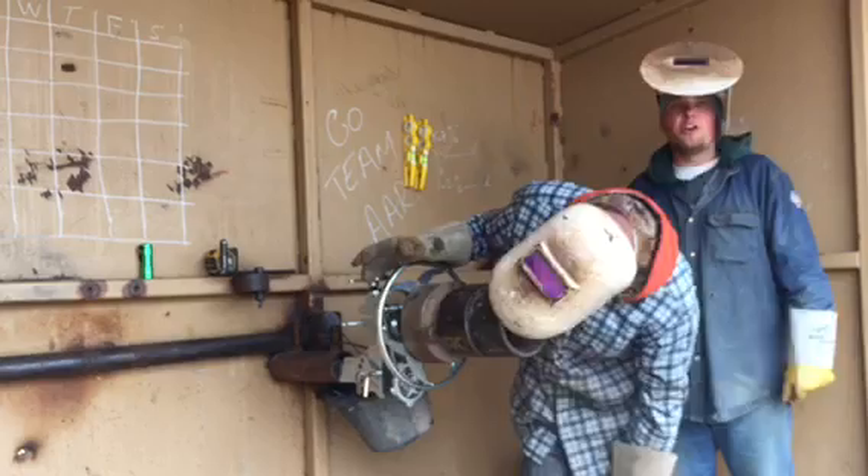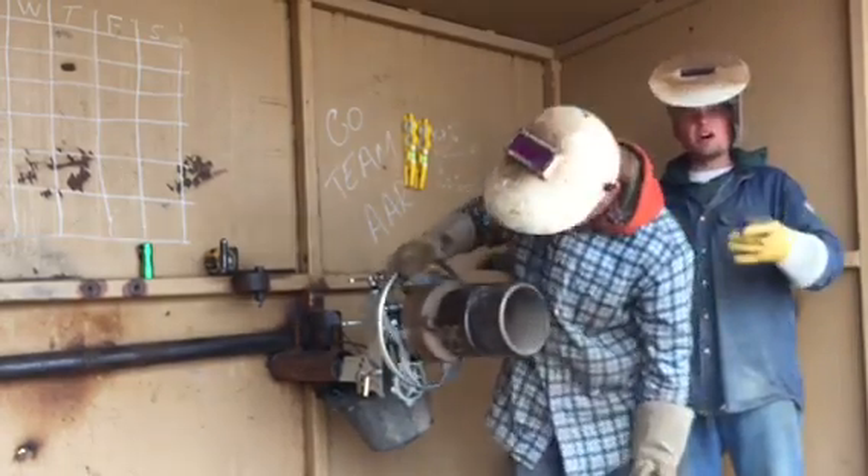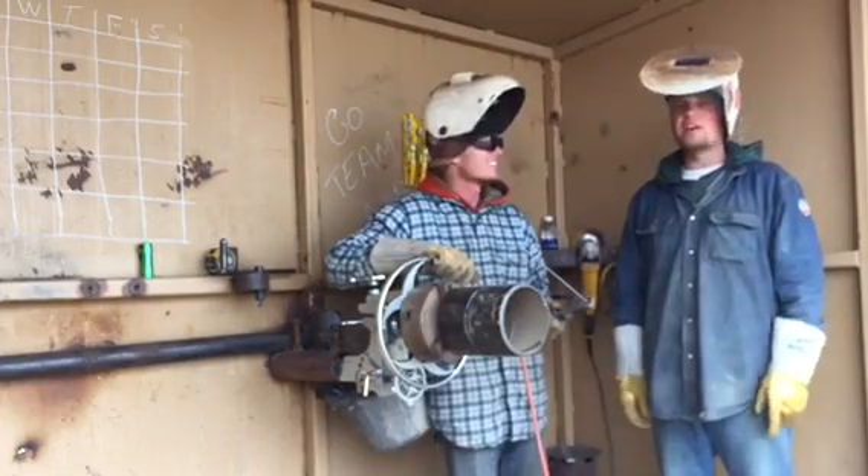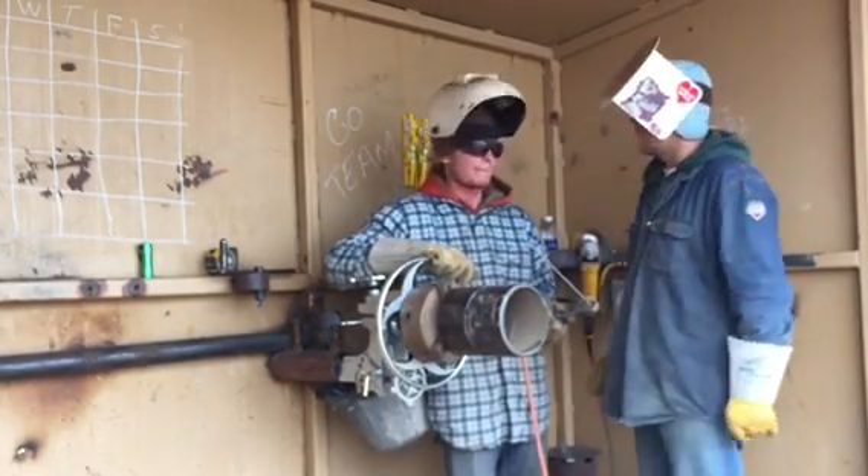This is how you learn — you gotta do it! Seriously, there's no other way to learn it. If you learn how to weld, you've gotta actually be doing it. Everybody starts somewhere — nobody's born a welder, I promise.